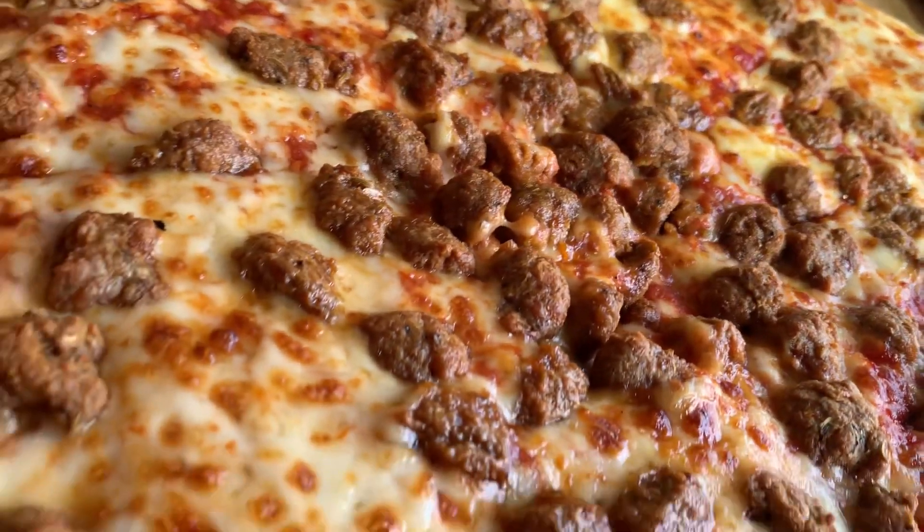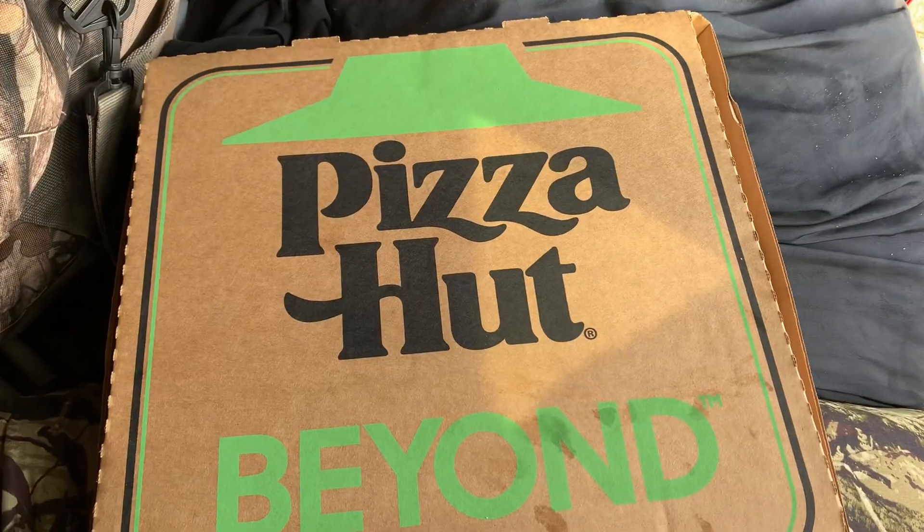It's not bad, guys. I'd give it a five on a scale from one to ten. Thanks for watching.